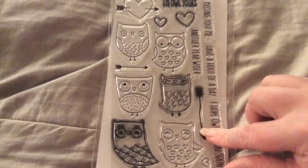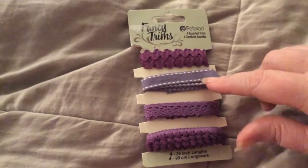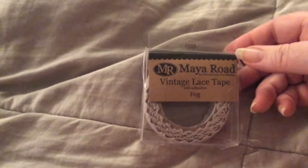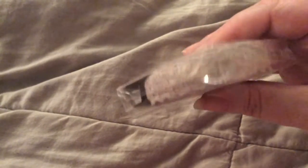And the arrow and the hearts. I used some purple ribbon — I used this one right here from Petaloo. I used some lace; I used the Maya Road Vintage Lace Tape. It's self-adhesive and soft.